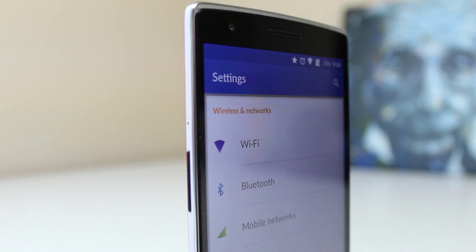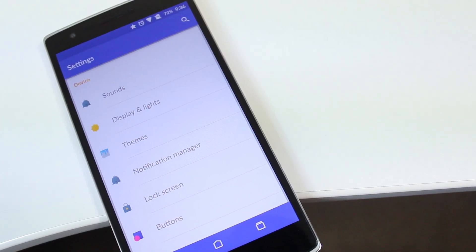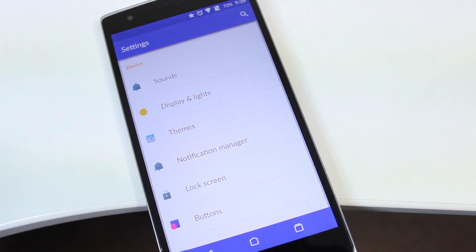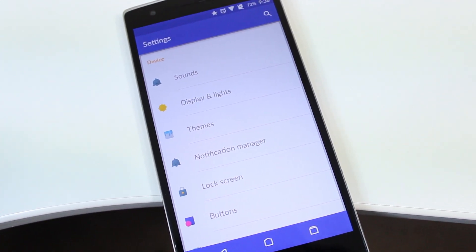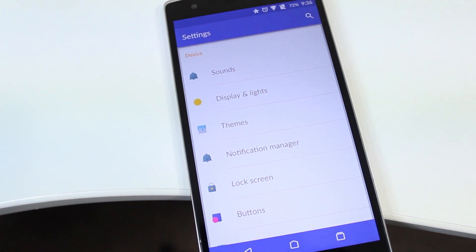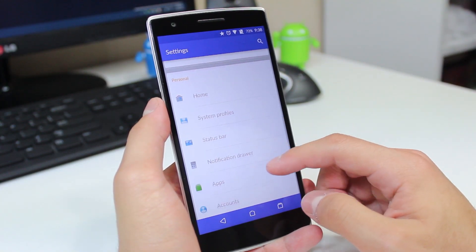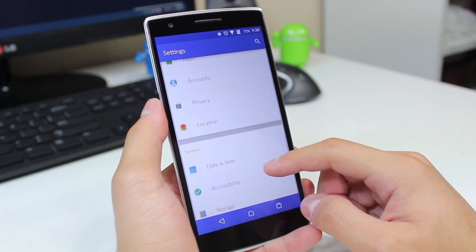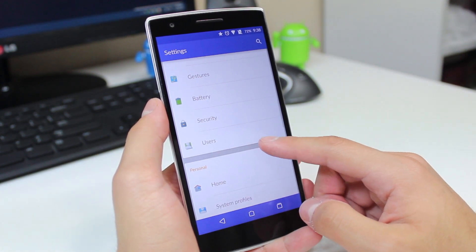We can go ahead and check out the settings, which has gotten a beautiful makeover. It's getting harder and harder to have a single favorite settings redesign when the developers are getting really creative. The colorful icons next to the labels is exactly what I wanted to see in Android 4.4 KitKat, so to have them here is really awesome. I actually wish this was something that stock Android had.